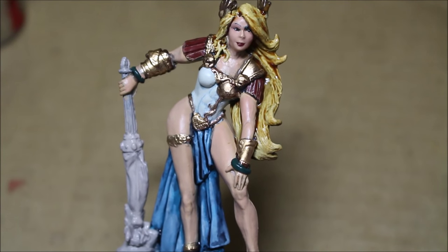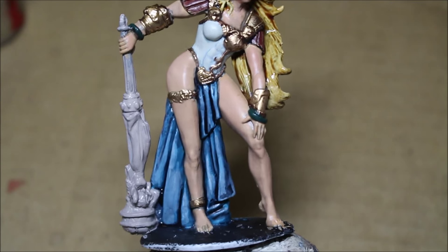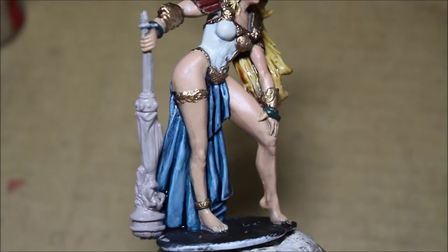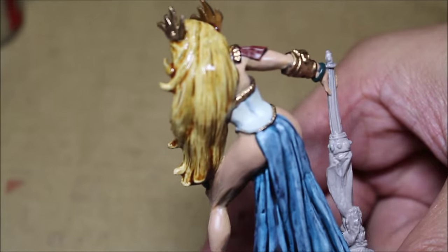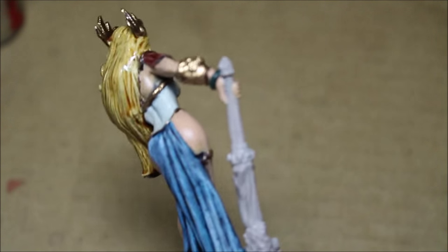Welcome to my video tutorial on how to paint female skin. Here is our finished model. This is what she's going to look like, and I'm really happy with how she came out. The skin tone looks great, and I hope these tips and techniques work for you as well as they have worked for me.